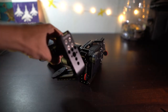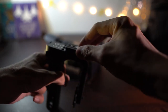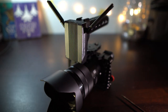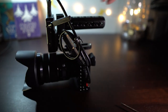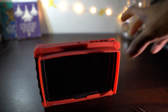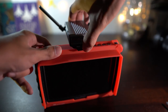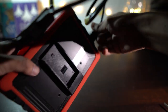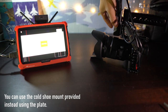Now I'll show you how to mount the transmitter on your camera. I'm using my top handle rig — I mount the plate provided by Zhiyun, slide in the transmitter, and use the HDMI cable to connect it to my camera. Then I do the same on my monitor: mount the plate provided by Zhiyun, slide in the receiver, and connect the HDMI cable from the receiver to my external monitor.